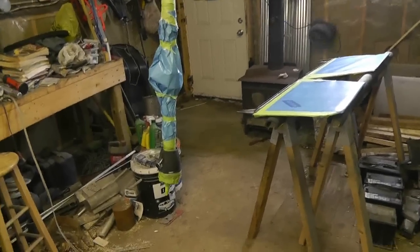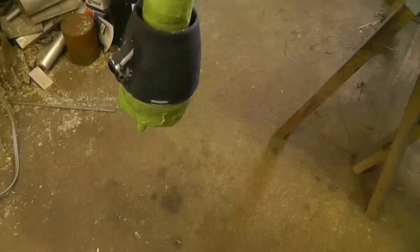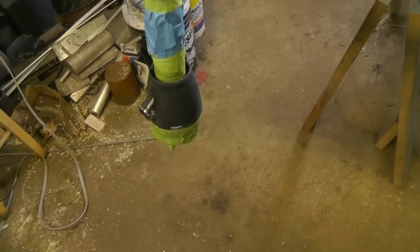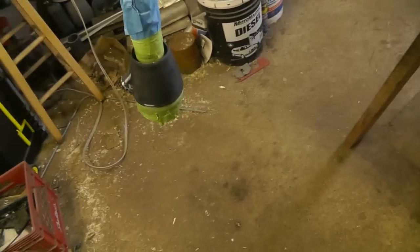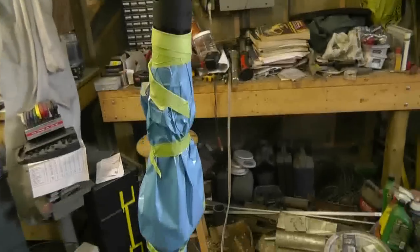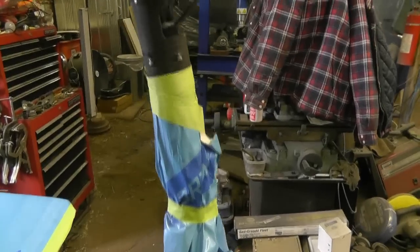I've got my gear here ready to prime. I'm going to just use the epoxy on this. The epoxy is supposed to be capable of being done directly to bare metal. There's no real limitations that we talk about related to that, so I'll take a chance and we'll see how this goes.